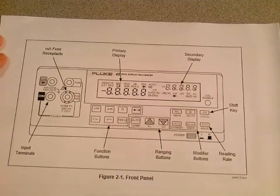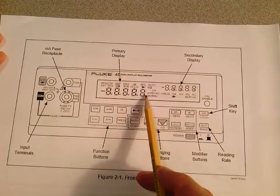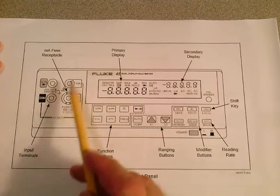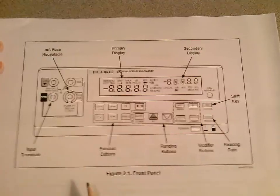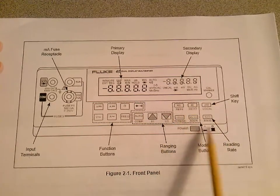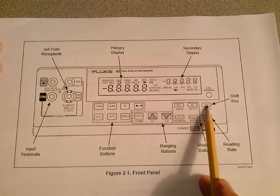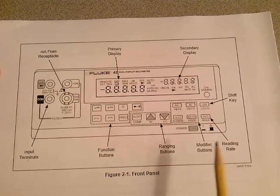Looking at the front panel again: there's the primary display and the secondary display up here. Here are your input terminals — there are four of them, we'll talk about those in a minute. We discussed the function buttons and the ranging buttons. The dB toggle is over in this area but we're not going to worry about that. When you push this button you'll get a second display right here, and there's the power button.